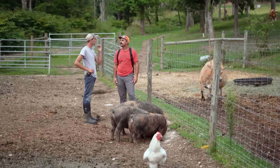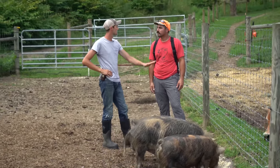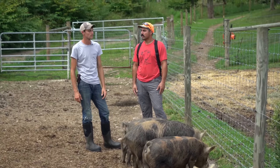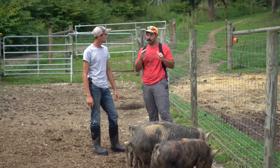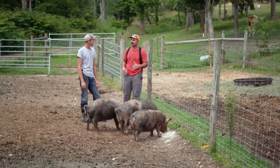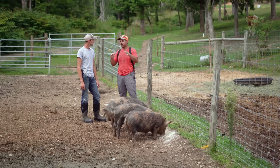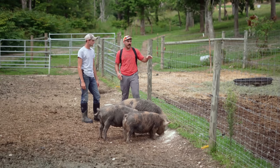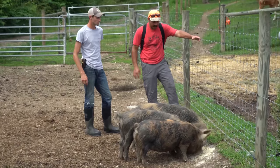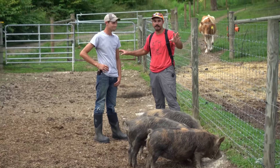Similar to goats, offset electric works well — but keep it down low. In my experience, pigs become very respectful of electric once they get a taste of it, especially since they're always leading with their nose while rooting. Keep it low to the ground to prevent them from going under, and have a physical backing behind it to reinforce that visually and physically. I've seen pigs with only a couple strands of electric make the calculated choice to leap right through it, or run under and take the shock.